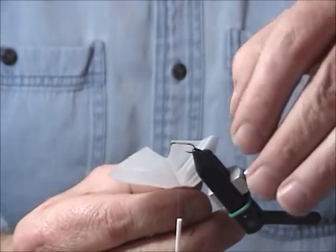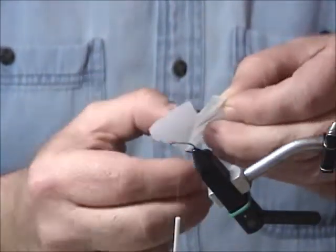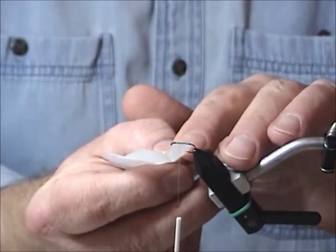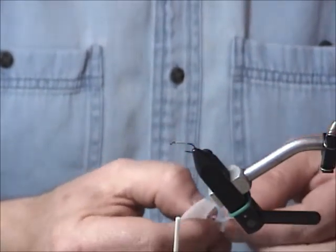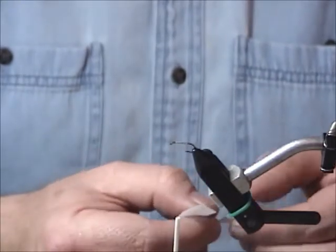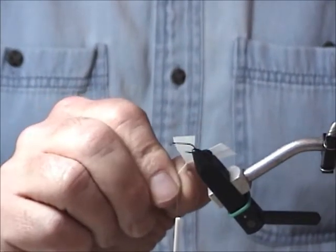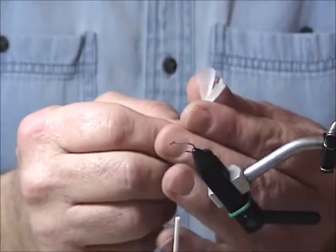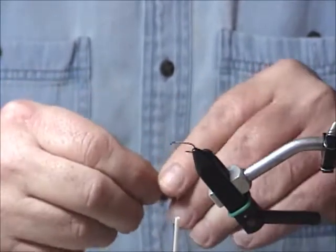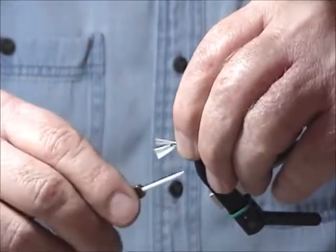Then you measure the width by the length of the shank, which is roughly there. Pull that down and re-measure just to make sure you've got it — that's about right. Strip that back and strip an equal amount on the other side. If you're frugal you save the rest of the feather; if you're just playing around you get rid of it. So you're left with roughly the shank length. Take that and fold it over so the tips are even, then grab it just like that — you've got your post — and you just wind it in like you would anything else.